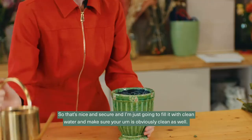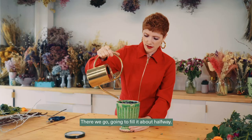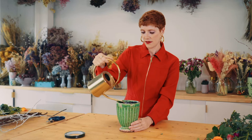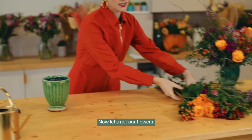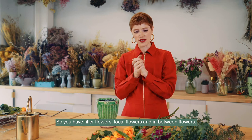That's nice and secure, so now I'm going to fill it with clean water — make sure your urn is clean as well. I'll fill it about halfway to make sure all of my stems will be in the water. Now let's get our flowers.